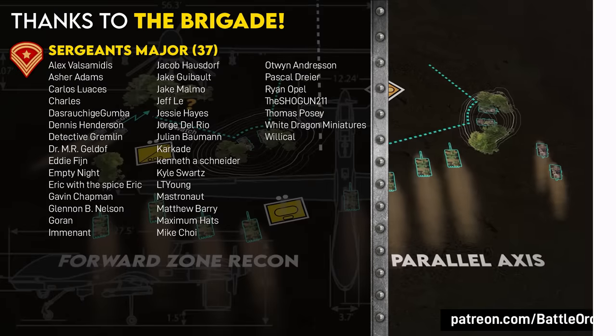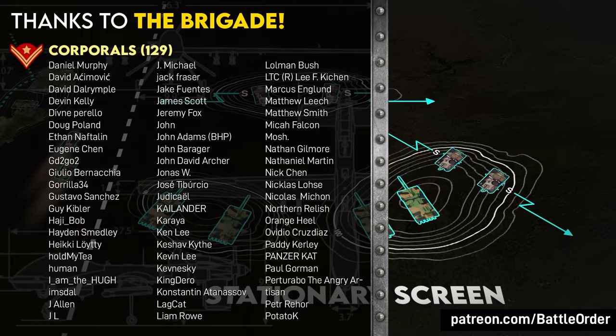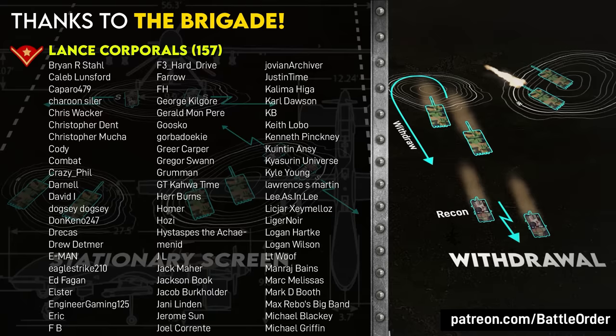If you want to look at other countries' cavalry, check out this video on why the French use light scout cars to support their tanks. I'll see you over there.